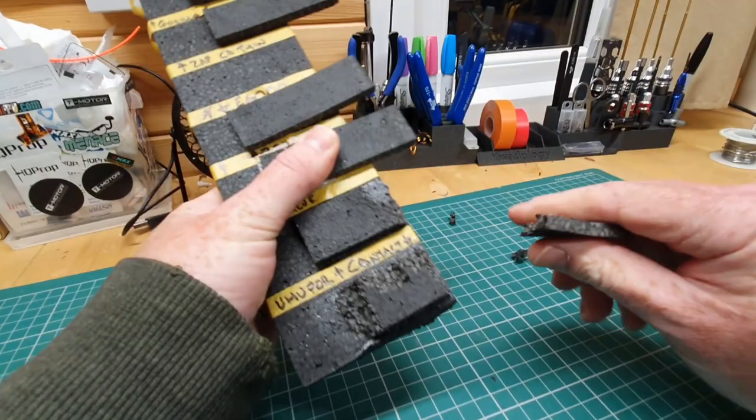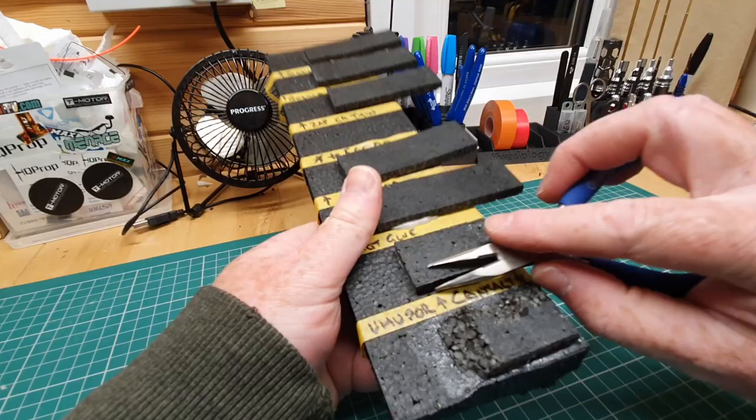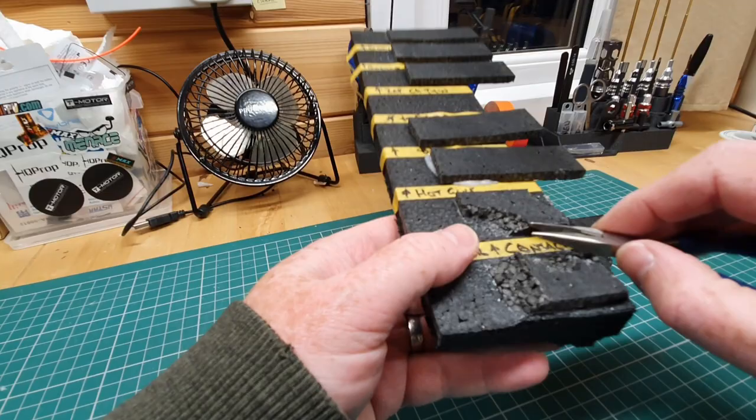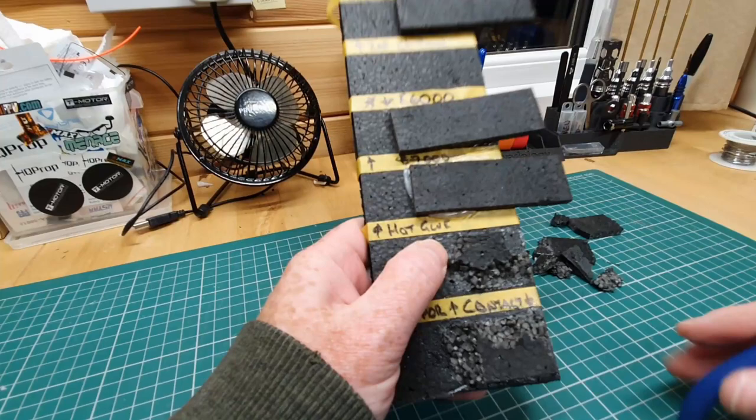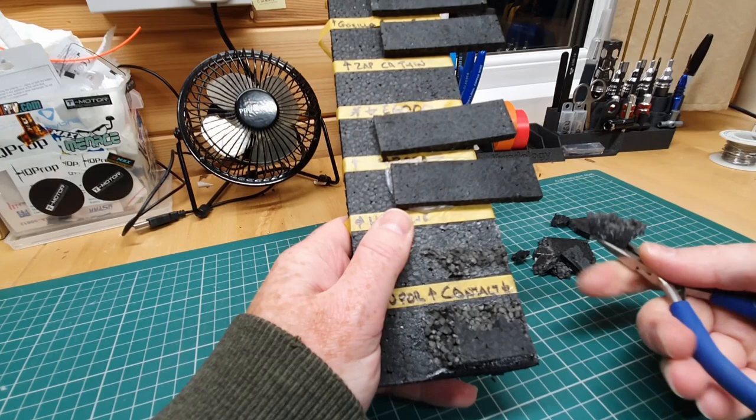Where it's been used as a regular glue rather than a contact adhesive — that did peel a little bit, actually. Not quite as tough. Still stuck pretty well, but you can see it is tearing the foam though not leaving foam stuck to it — it is peeling. Pretty good just used as a regular glue, but not the same level of adhesion as using it as a contact adhesive.